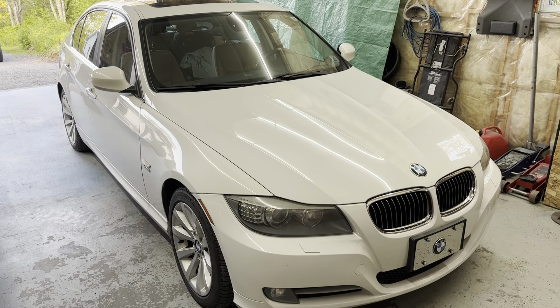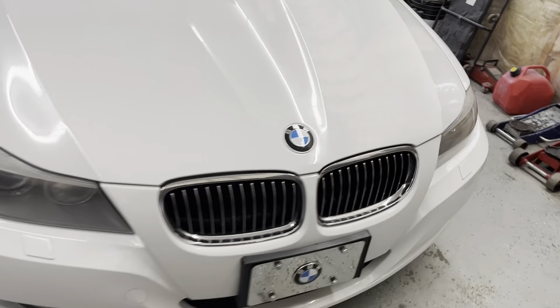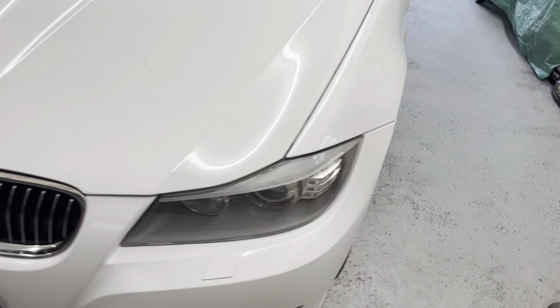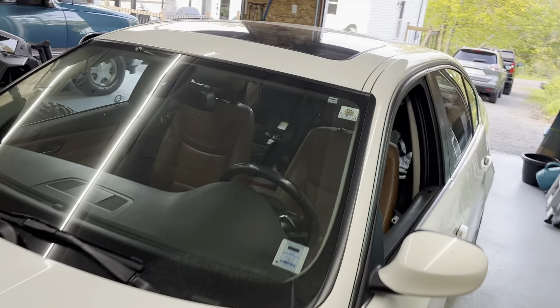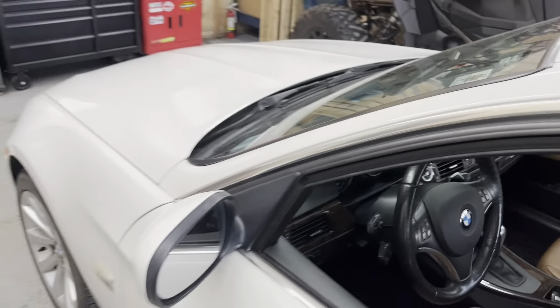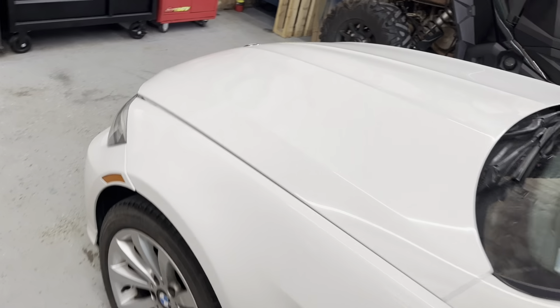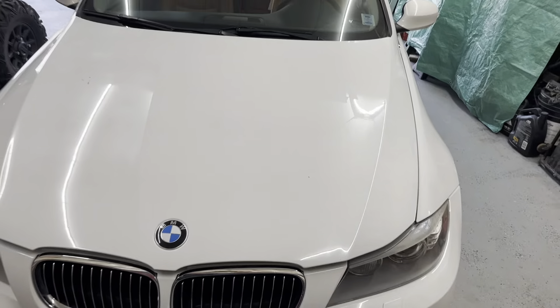Welcome back to the garage everyone. Today we have a 2011 BMW 335i with the three-liter inline-six bi-turbo engine, and we are changing the oil filter housing gasket. It's a very common issue for these to leak on these cars, and today I'll show you a quick process on how you do that. It's quite the job, so we're in for a bit of a video here.